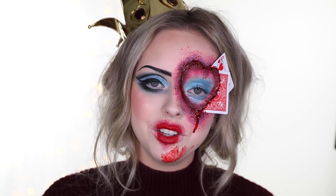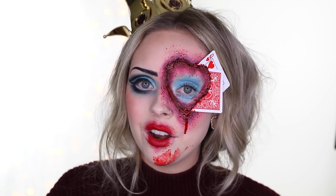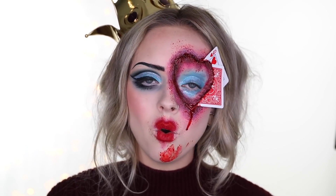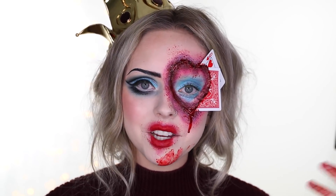That is it for this makeup tutorial! I hope you enjoyed the first official Halloween makeup tutorial on my channel this year — it was so much fun to create. As always, if you guys have ideas I'm always looking for new ones, and if one is cooler than what I already have planned I'll switch it out. Thank you so much for watching, I love you, and I'll catch you in my next video — bye guys!